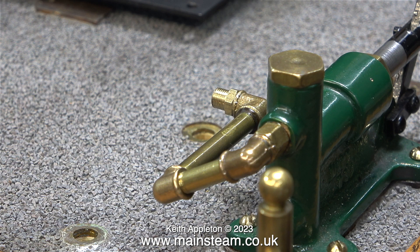In the next episode I'll be fitting the piece of copper piping to this fitting at the pump end and also the check valve on the boiler. But that's it for now. Stay safe, stay healthy, thanks for watching and I hope you found it useful.